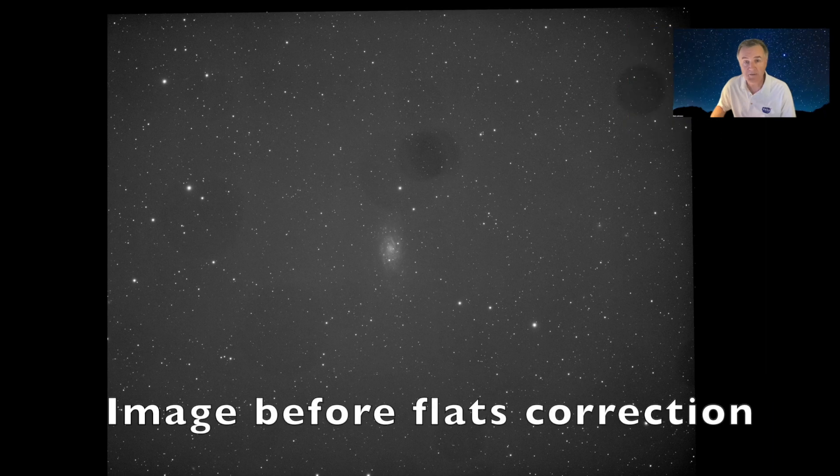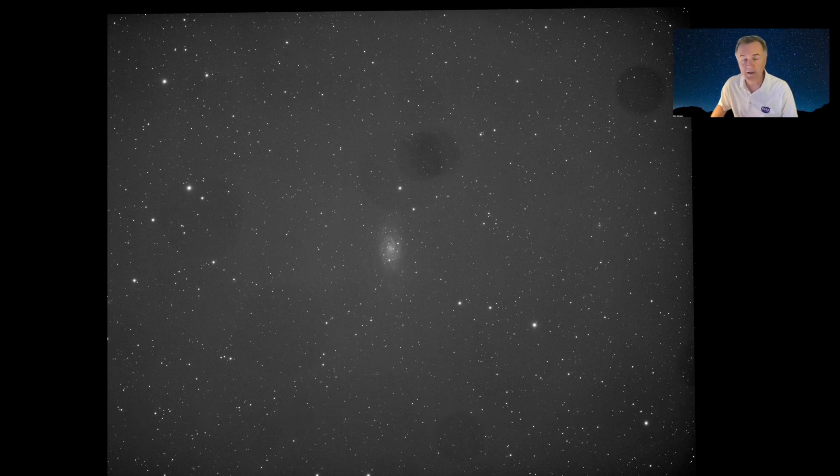Why use flats? Without flats, your image can suffer from the effects of light pollution, light gradients, vignetting, dust on elements in the optical train, camera amp glow, and uneven sensor illumination. Flats help to correct for all of these things.